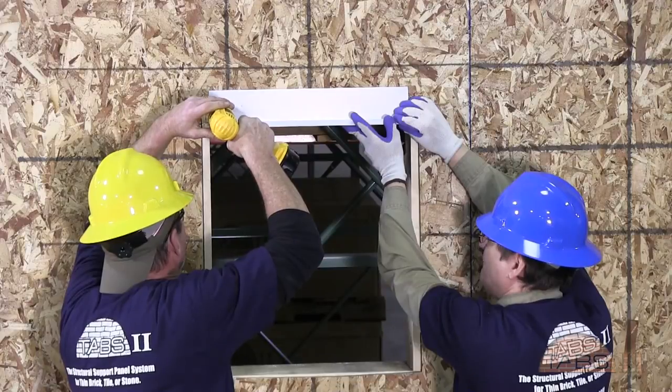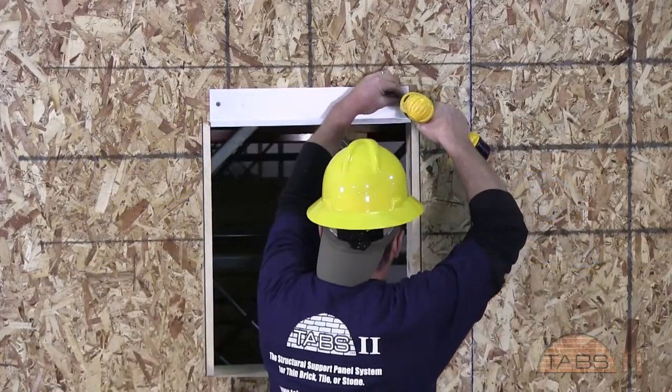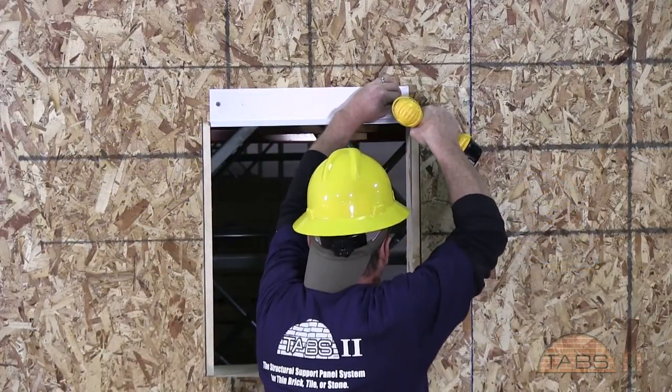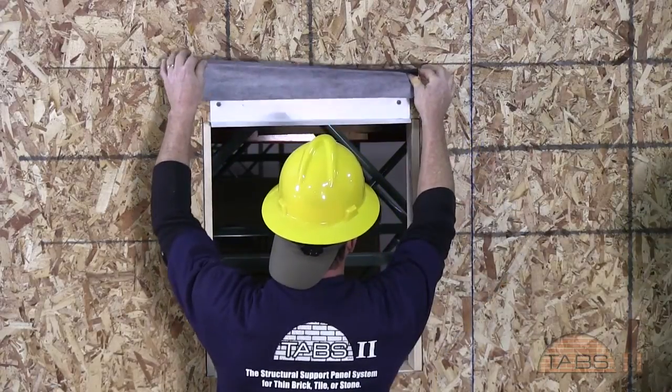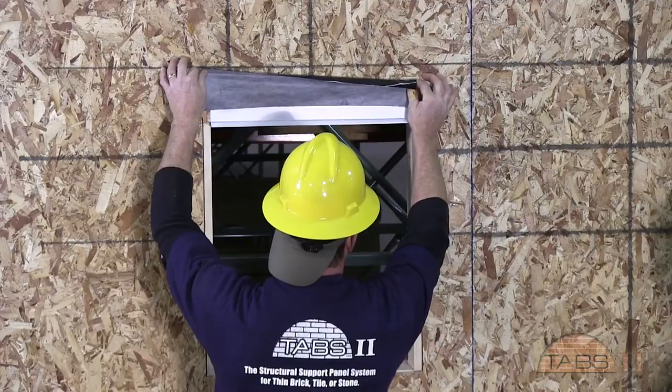Before installing the TABS raindrop building wrap, all metal flashings should be installed at doors, windows, and other openings. Window and door head flashings will be taped as well.